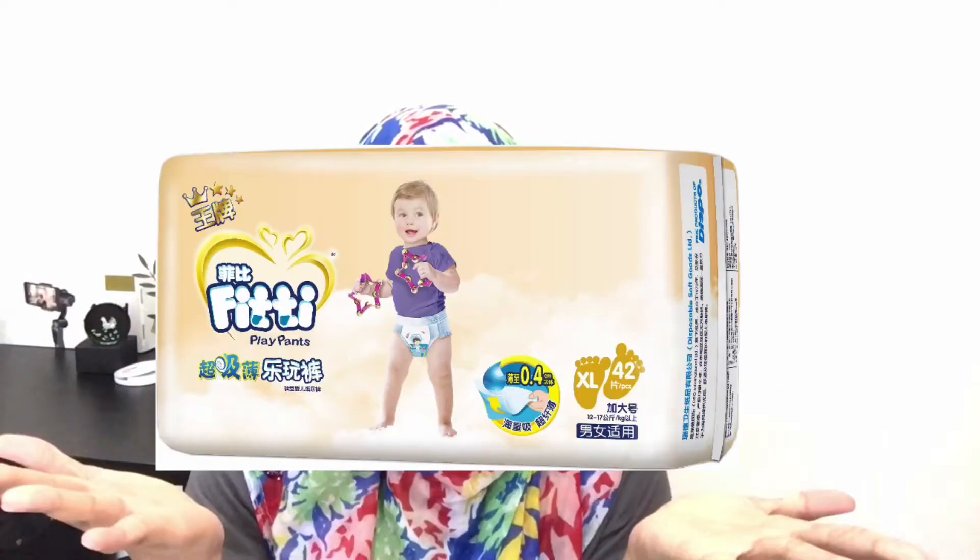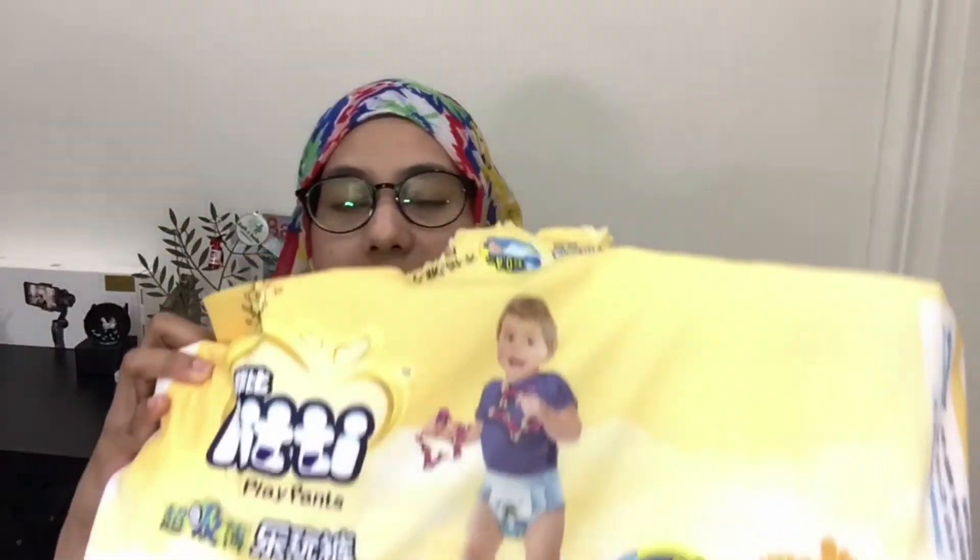Assalamualaikum. Hi everyone. Welcome to Nima's Life and today I'm so excited to share with you guys. This is the Gofitti Pants diaper. It came from China — basically this is a brand from China. I'm so excited to share with you guys how it looks like. The outcome of the diaper is superb. So without further ado, let's go and check this one.